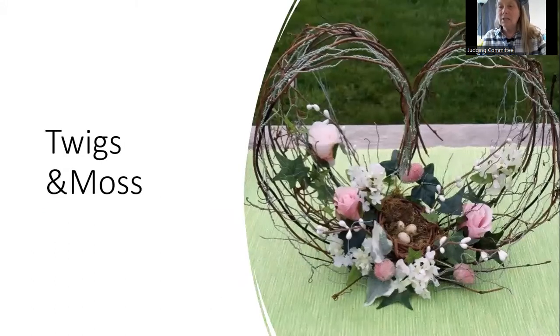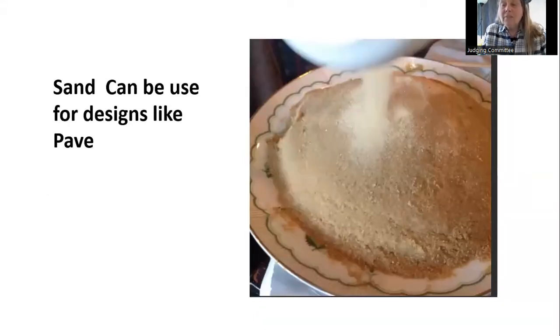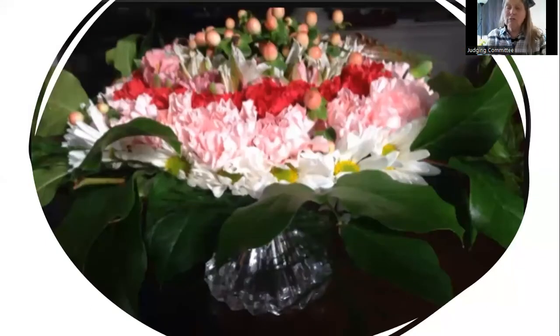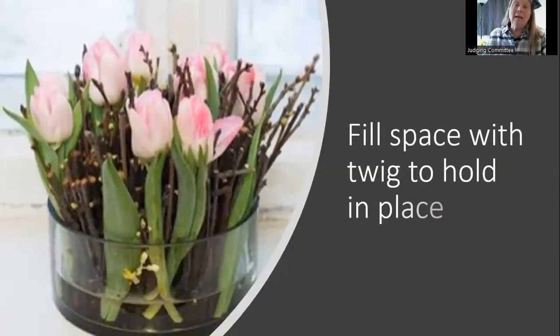Moss and twigs — in this case it's some wire, some twigs, and a moss base holding the plant material and the moisture. The big trick is you have to have something moist to provide the moisture your plant material needs. Wet sand will work in a pavé design — the damp sand holds the plant material in place, and with pavé you're working with very low flat designs.